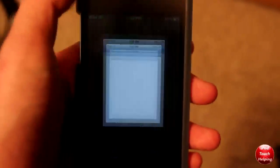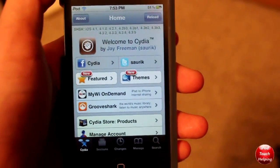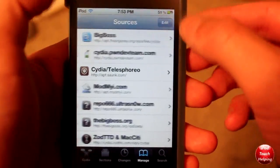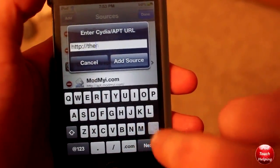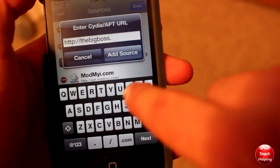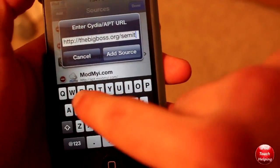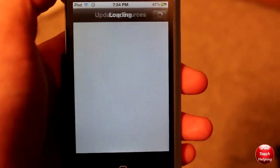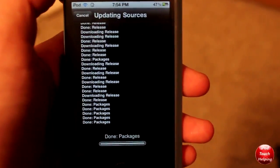What you guys are going to want to do is open up Cydia first. You're going to have to add a source and also download something. I am on a tethered jailbreak on iOS 5. I'm going to click Manage, then click Edit, then Add, and I'm going to type in bigboss.org/semi-tether. I'm going to click Add Source right there, just like that. It's going to add the source and then we're going to have to download something called semi-tether.